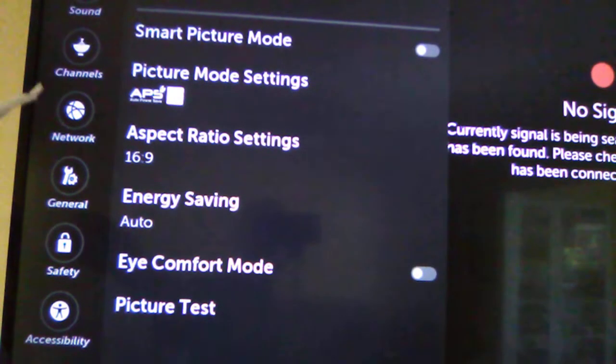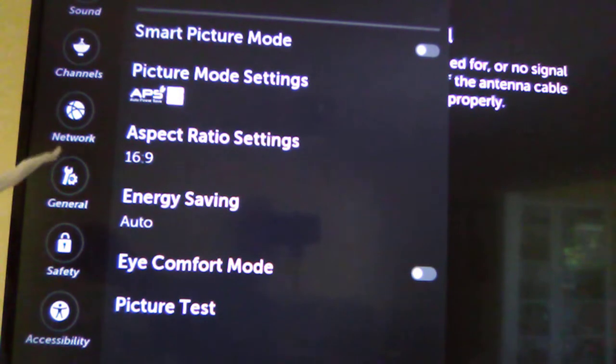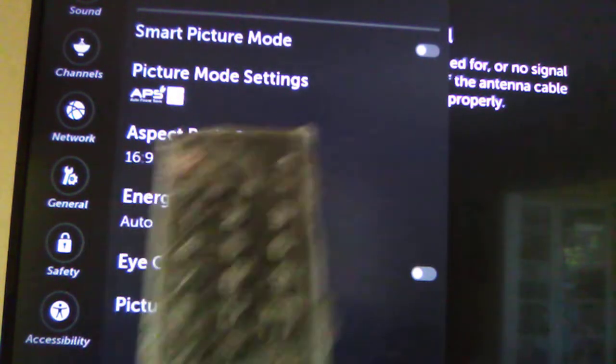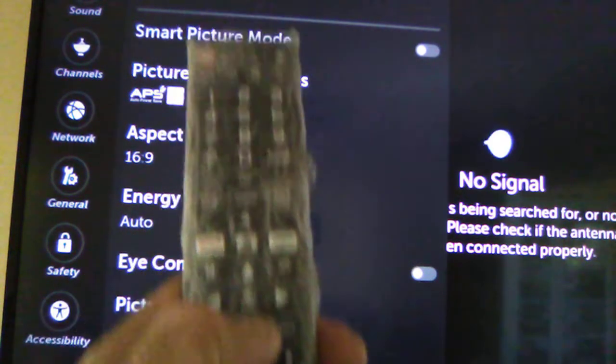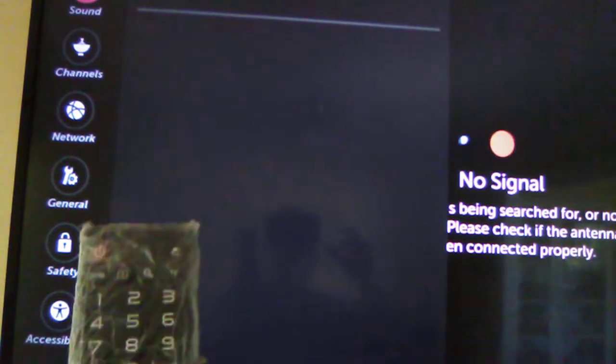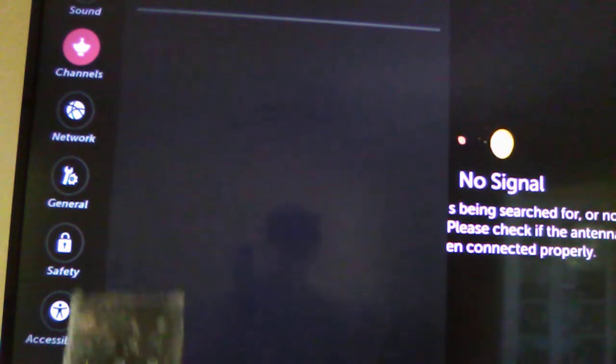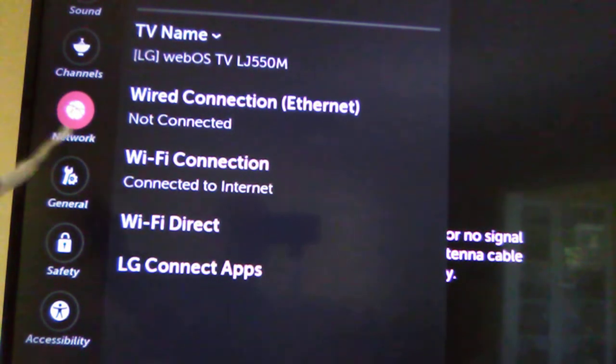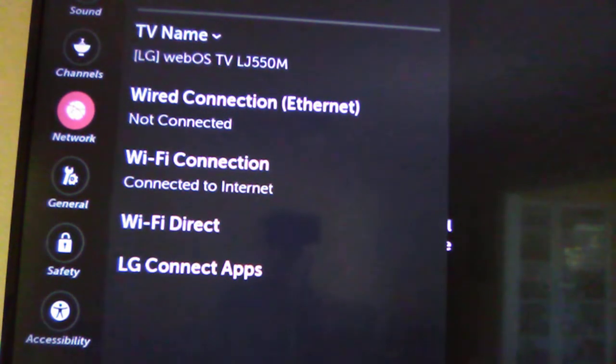Click with the remote control and choose with the arrow buttons. As you see, the network option is highlighted. This is the network, so go ahead and select it.